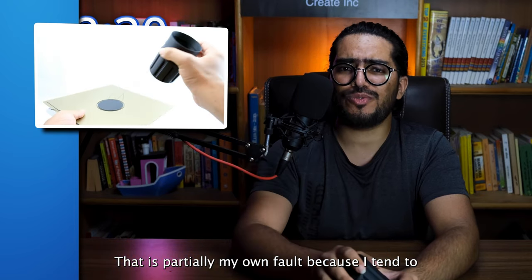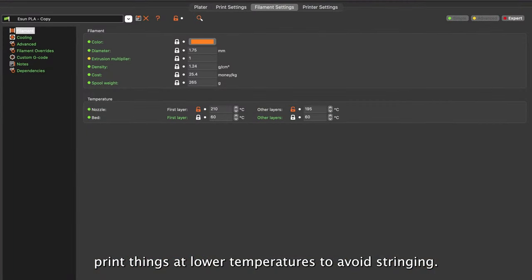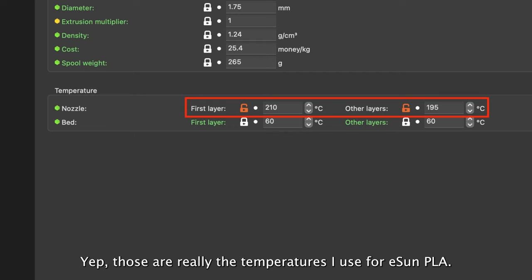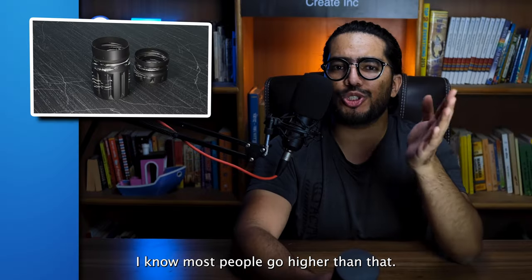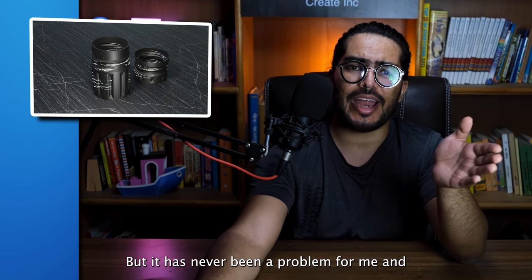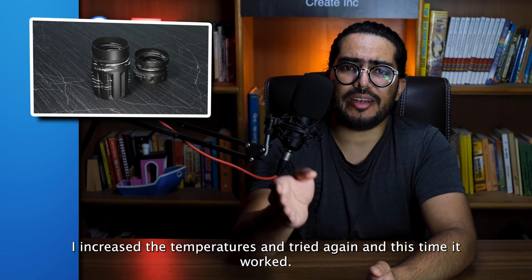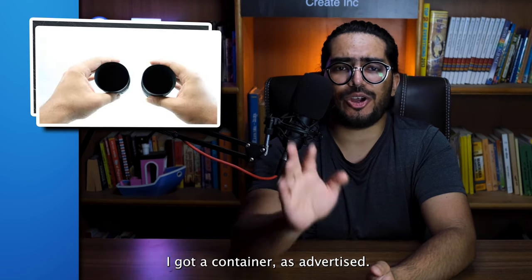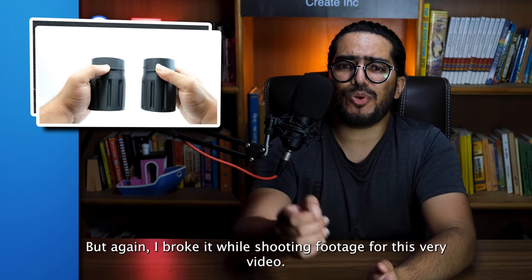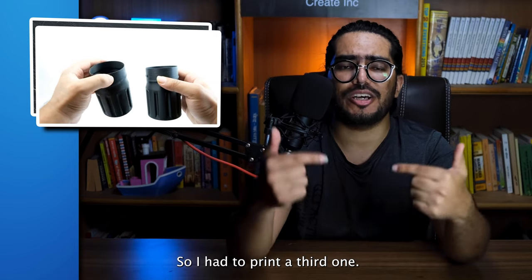That is partially my own fault because I tend to print things at a lower temperature to avoid stringing. Those are really the temperatures I use for Eason PLA. I know most people go higher than that, but it has never been a problem for me and the prints look cleaner. I increased the temperatures and tried again and this time it worked — I got a container as advertised. But again, I broke it while shooting footage for this very video, so I had to print a third one.